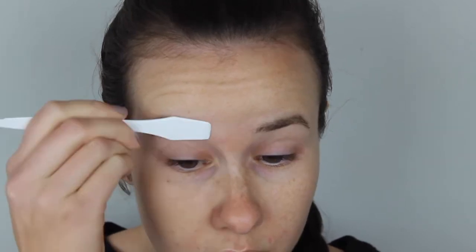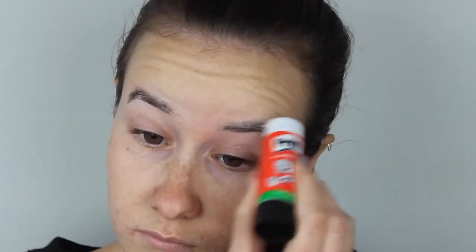I'm starting this look out by wearing my purple circle lenses. Then I'm moving straight on to covering my brows with a glue stick and just pressing my brow hairs down with a spatula, or you can just use your finger.